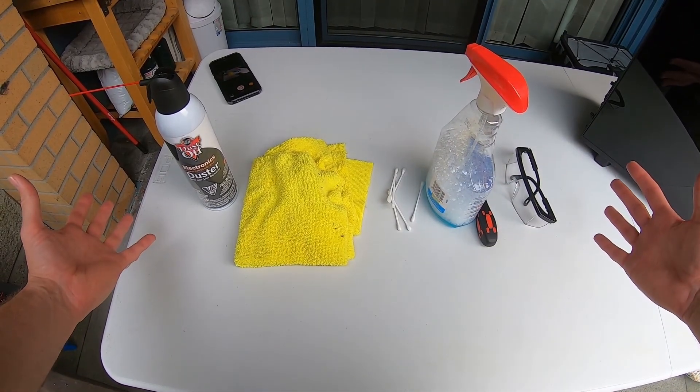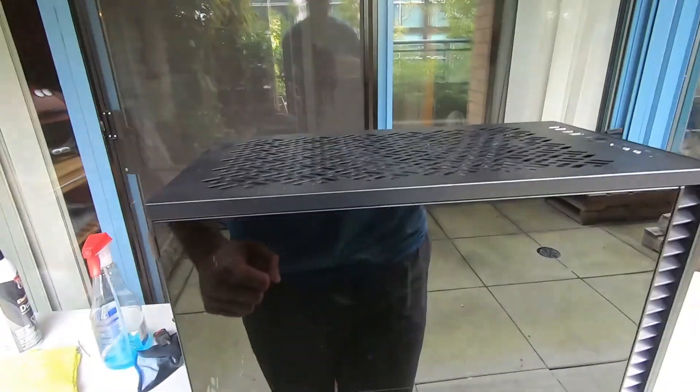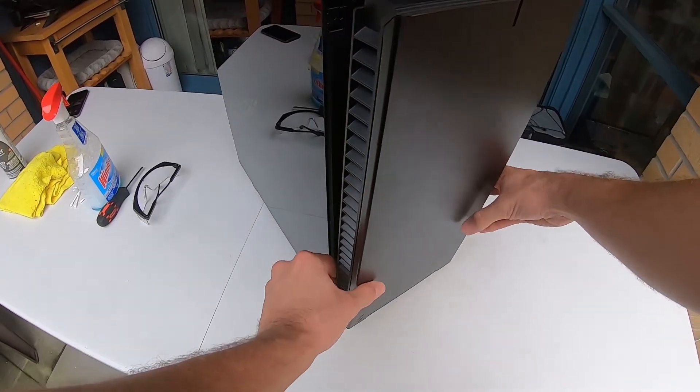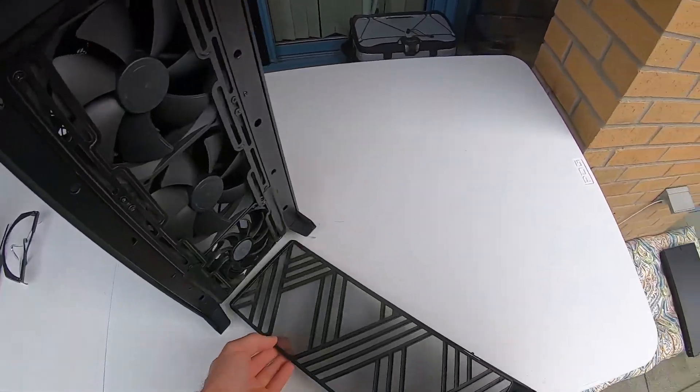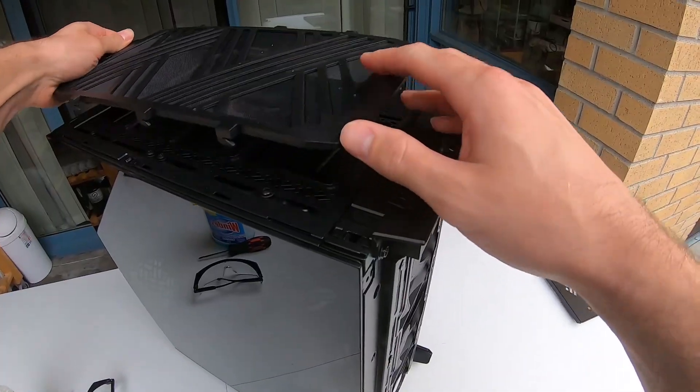Once you have all the essentials you are ready to go. First, make sure you're in a well-ventilated area — you don't want dust flying around your house. Outside will do for most; just make sure it's not raining. Then take apart the chassis: remove the side, top, and front panels along with any filters your case might have, and set them aside for now.